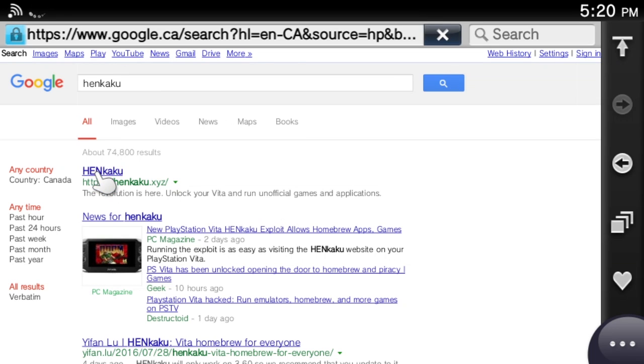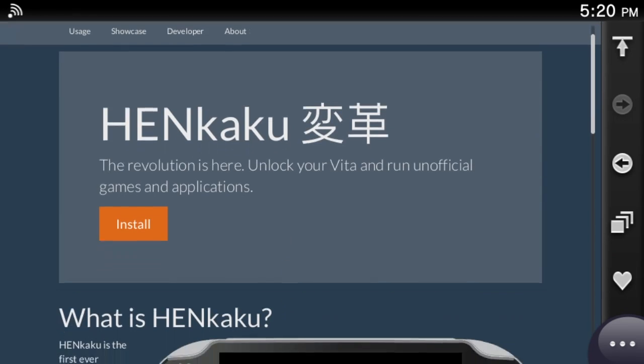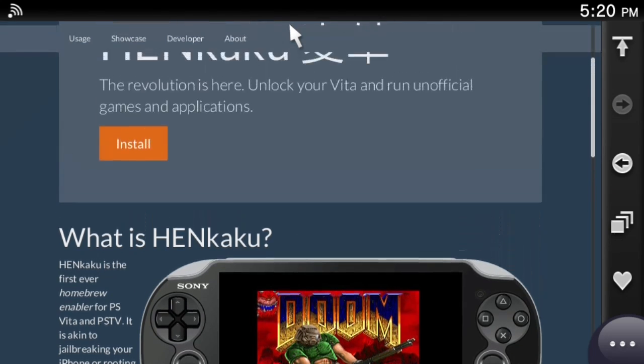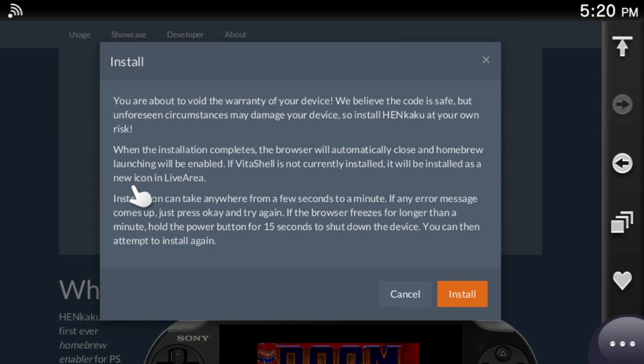The first result is the one that you want. Launch the site. Here you'll see Henkaku — the first ever homebrew enabler for PlayStation Vita and PlayStation Vita TV, akin to jailbreaking or rooting a smartphone. Scroll up to the top of the page and click the big orange button. You'll see a warning message that informs you that doing this will void your Vita's warranty.